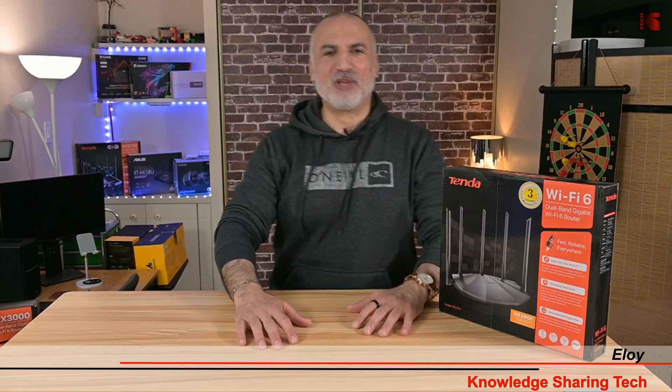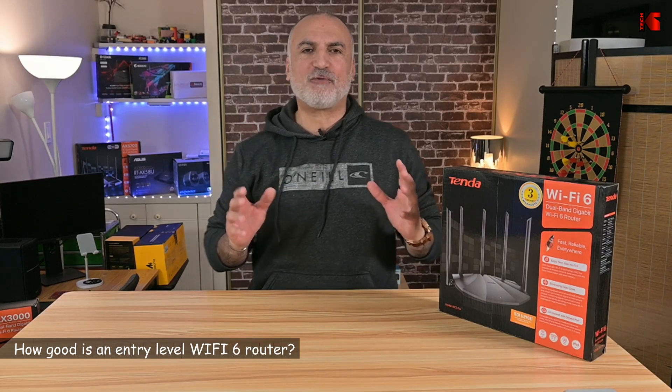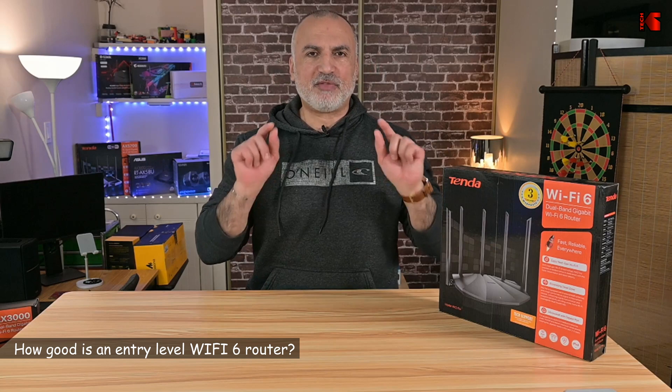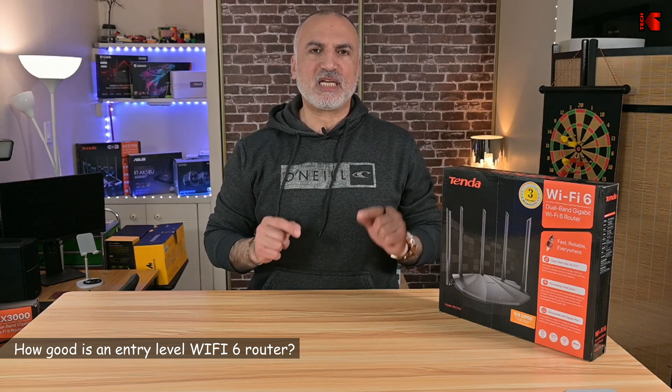Hello, everyone. I'm Eloy from Knowledge Sharing Tech. You want to get Wi-Fi 6 on your home network, but you don't want to buy a very expensive router. Well, you're in luck, because in this video I want to show you the most affordable way to get Wi-Fi 6 on your home network, while at the same time not compromising on the features and functionalities that Wi-Fi 6 provides.